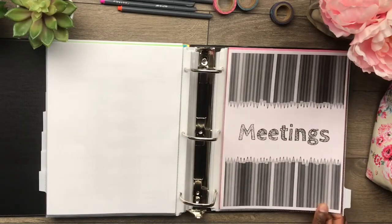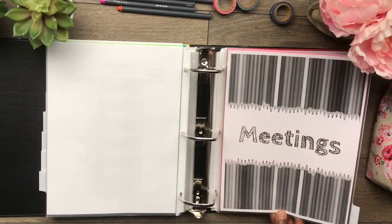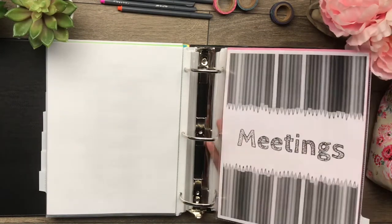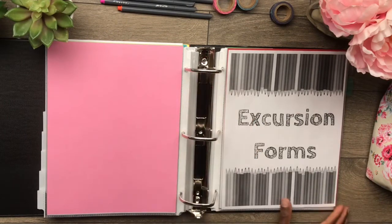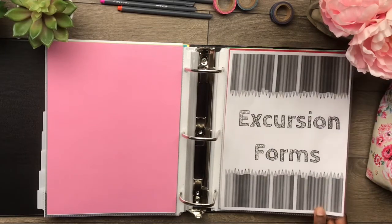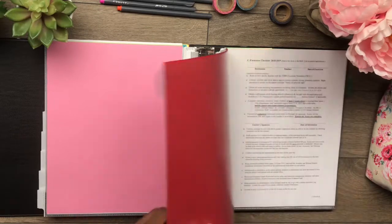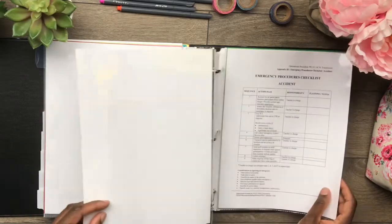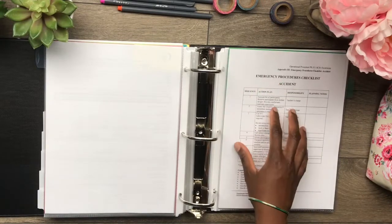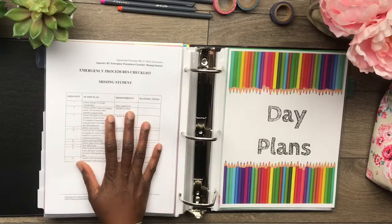And then meetings. Any handouts that we get at meetings and notes — I like to write notes on the little handouts I get, or sometimes I'll write in a notebook or notepaper, and I can just keep that in here as well. Of course it's blank because I didn't want to include school information, but this is where I would keep it. Excursion forms — whenever we're planning a trip we have to go through certain steps, so I just keep everything in this tab: all the forms we need to fill out. And then procedures for if a student has an accident, what steps are going to take place, and if there's a missing student, what actions we're going to take.